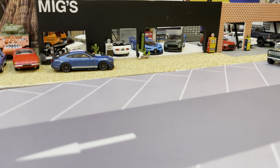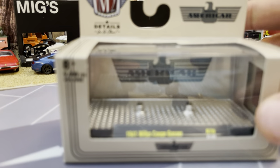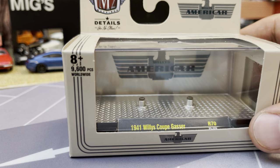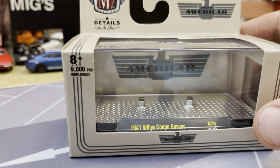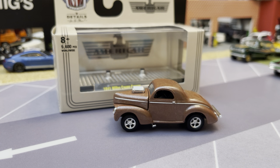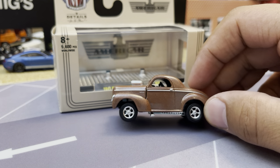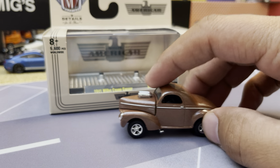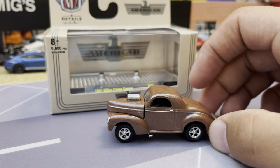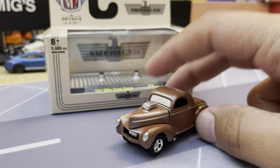This is a casting I missed - it came out in the deluxe boxes in turquoise, but I got the cinnamon brown color. This is the 1941 Willys Gasser Coupe that M2 does. It's a pretty decent casting. The car is raked, which was the belief back then for weight transfer - they wanted traction on the back. This was also during the time when they altered wheelbases, the precursor to funny cars.